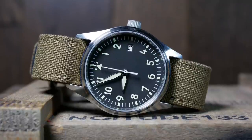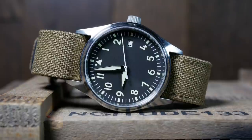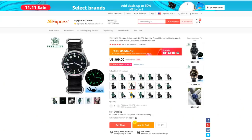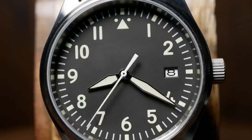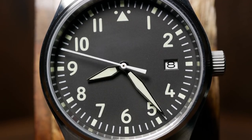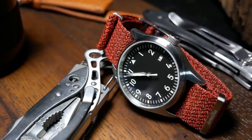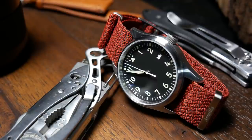Prices always vary with these, but you'll usually find these fliegers around $100, give or take. There are a few different color options, as well as a multitude of straps and one bracelet. At the time I ordered, they even had a sterile version devoid of any logo on the dial as well as the crown on the caseback, and that's the version I went with, as I thought the Steel Dive logo was a little over the top — and maybe a bit odd on a pilot's watch.